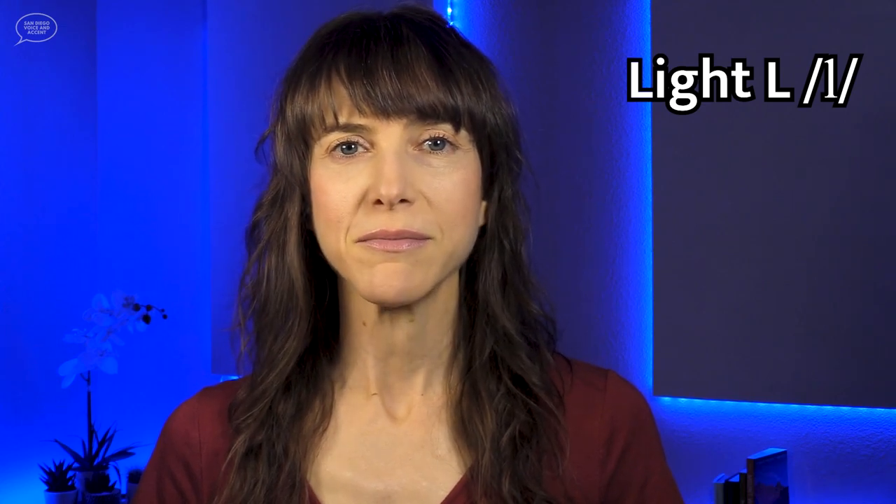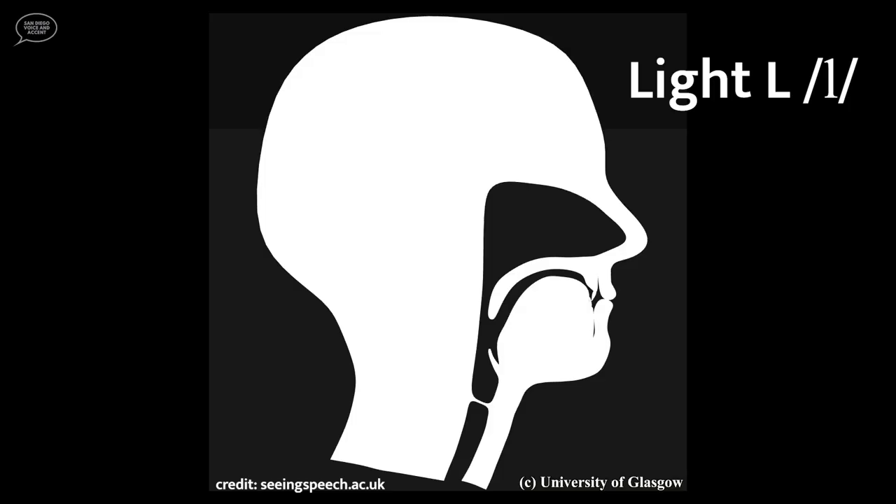The lips do not participate in the pronunciation of the light L, so the lips can be relaxed or neutral. Native speakers may use any of these pronunciations, depending on their preferences and the other sounds that occur in the word. Watch an animation of the light L consonant sound. This animation was created from actual videos of a real person pronouncing the light L sound. The animation shows the side view of the person's face, slowed down to half speed. Notice the tongue tip move up to the alveolar ridge.